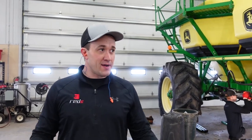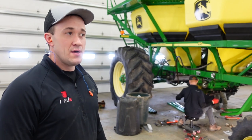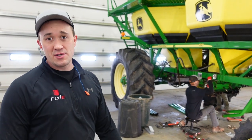Adam, how are those hoses coming along? They are coming along pretty well. I've got the splitters halfway through. Right now I'm just mounting our next ECU up there.